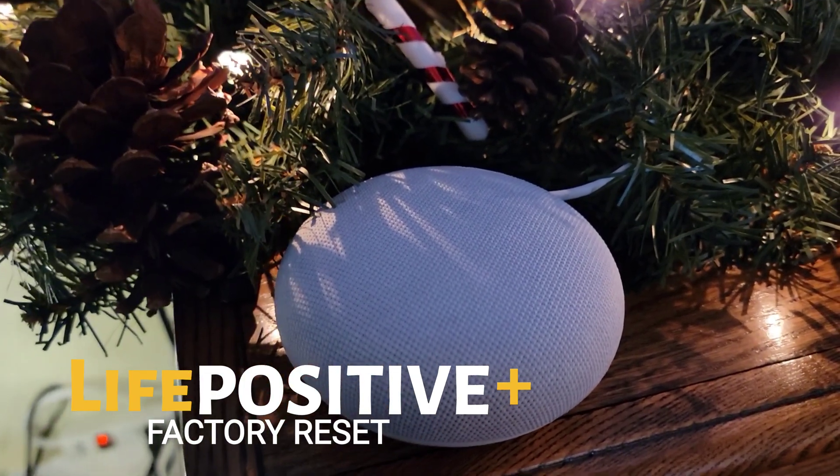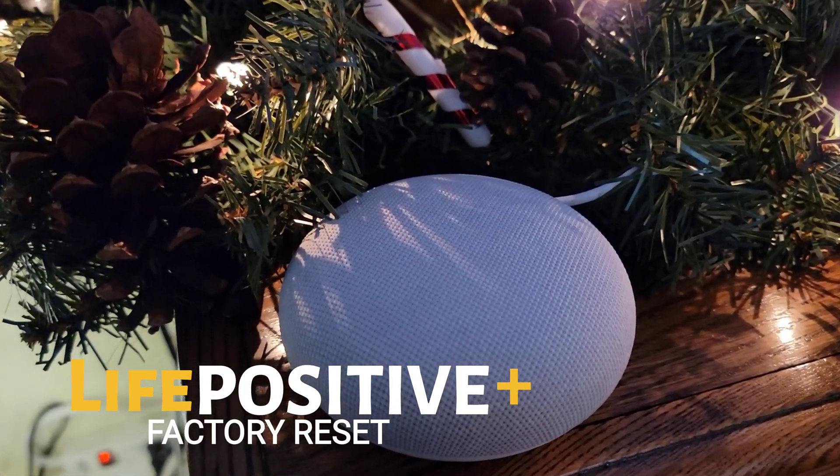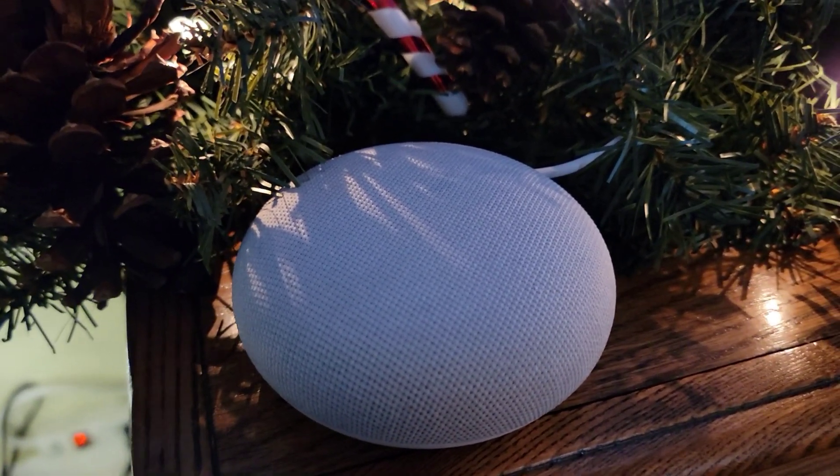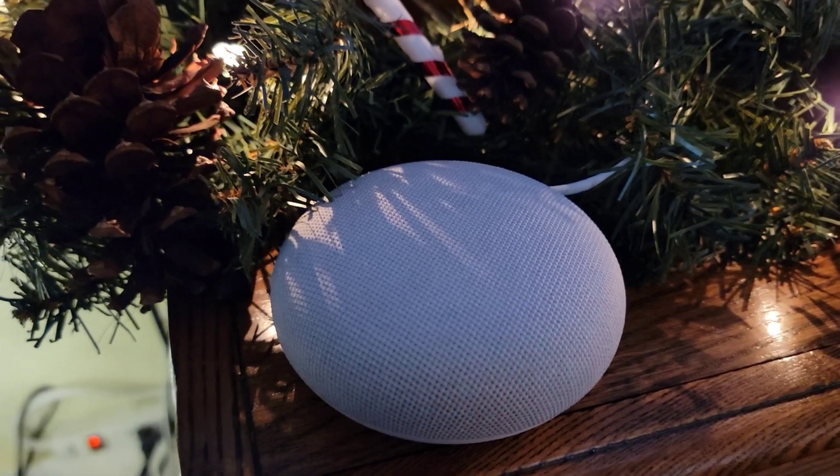The infamous Google Assistant, one of the greatest tools to making your house automated with less wiring and no hassle. But sometimes they lose connection, just like our smart bulbs, and we have to reset them.